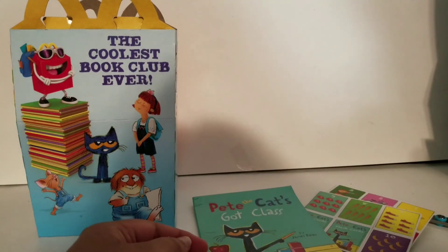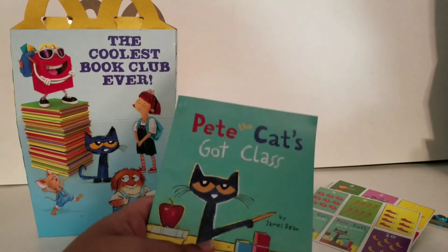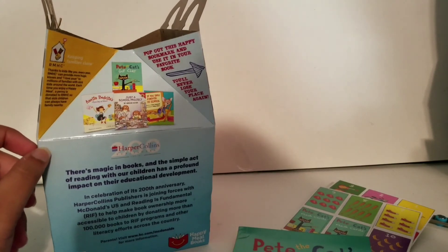Anyways, thanks for watching. Please like, subscribe, and comment down below and tell me which of these four books you prefer: Pete the Cat, Amelia Bedelia, Justice School Project, or If You Take a Mouse to School.